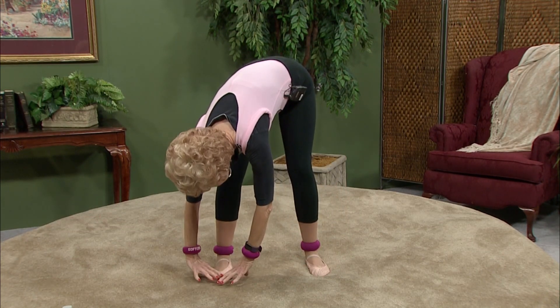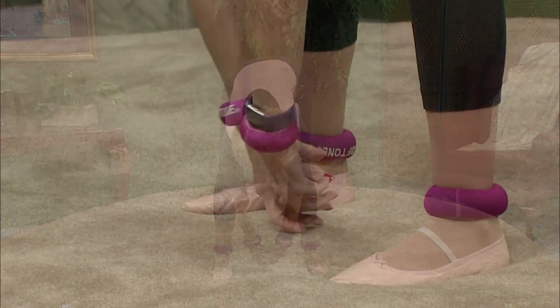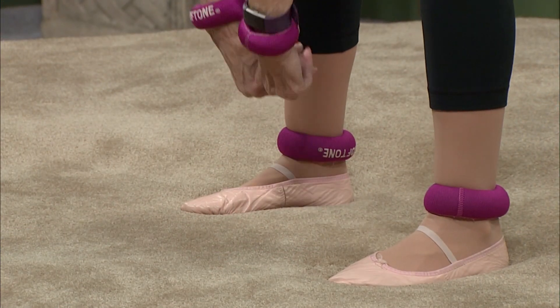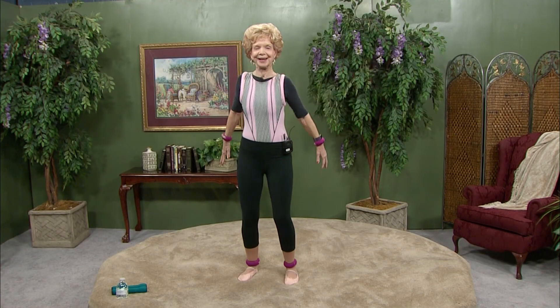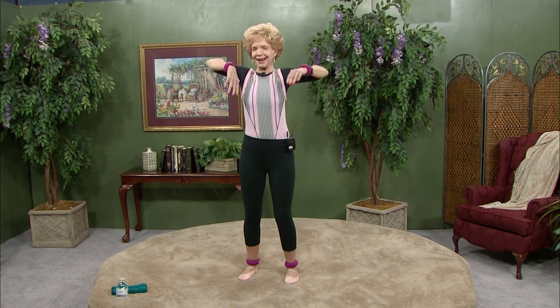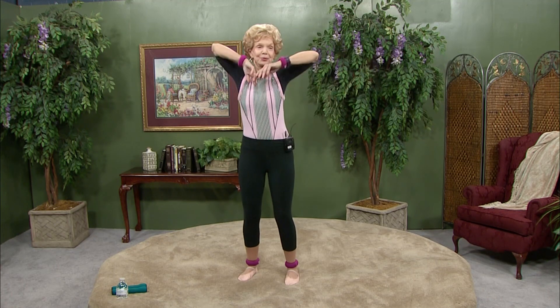Back to the center, over to the right foot. Nice and easy does it. Now as you come back to the center, stick your chin out, roll your back up slowly, lift your shoulders as high as you can — up there nice and high. We want them to work so well. We want to enjoy this day. Now let's reverse that all the way around. I am so glad that over 45 years ago I discovered exercise.